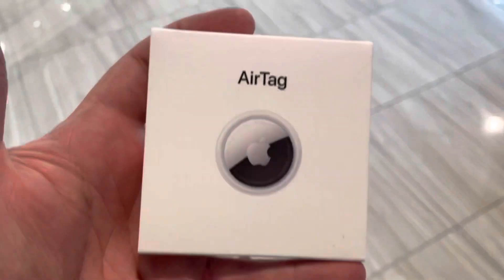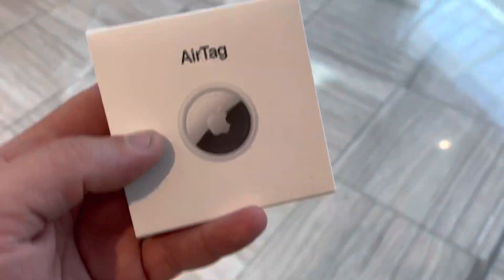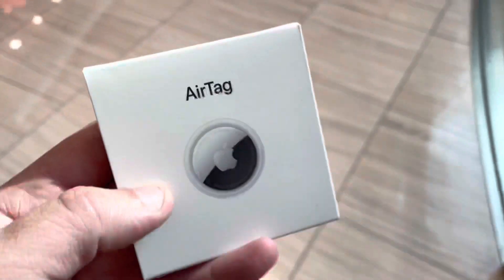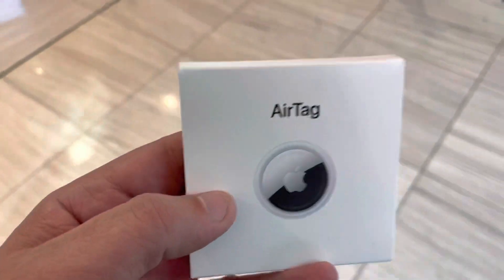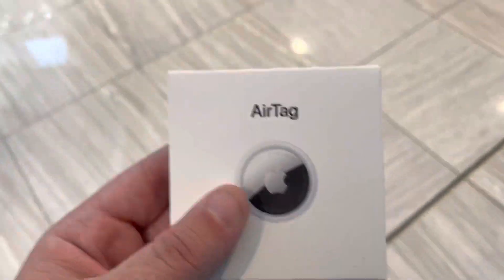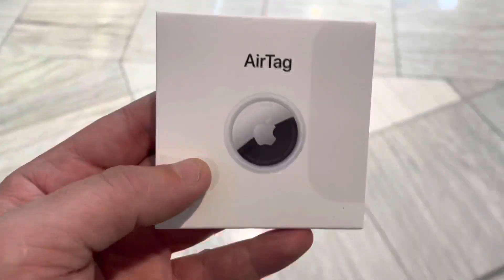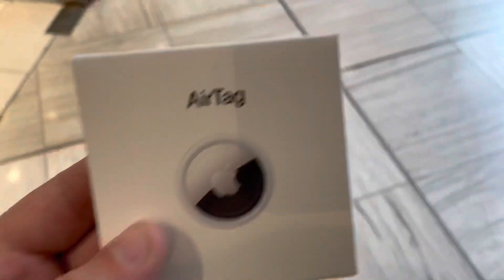The Apple AirTag basically means that you're crowdsourcing through every single iPhone out there. If your classic car gets stolen, your AirTag pings every iPhone and will help you track down who stole your car and where it is. It's a really cost-effective solution — you just put it in, the battery lasts a year, and you hide it somewhere in your car that will take them a long time to find.